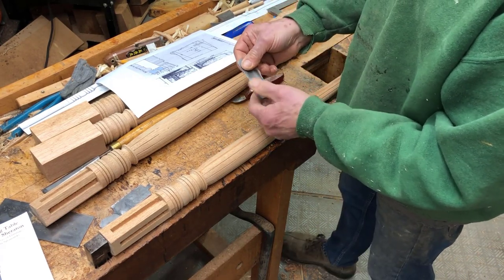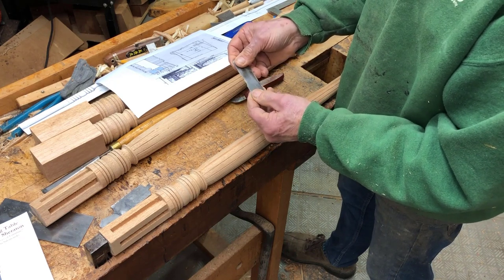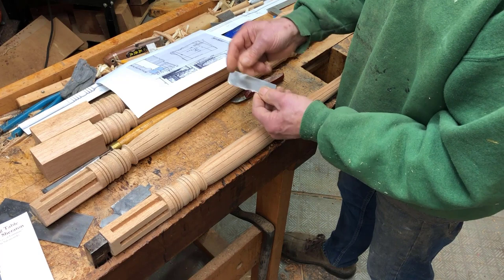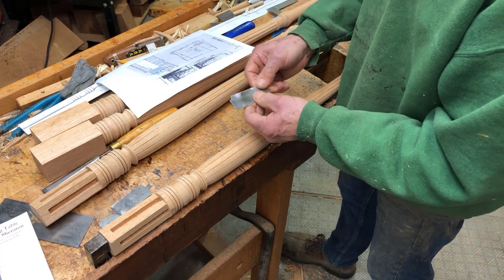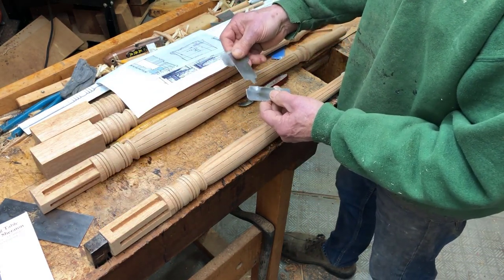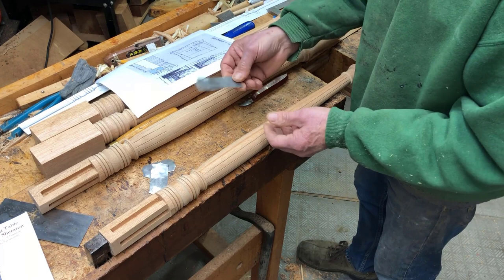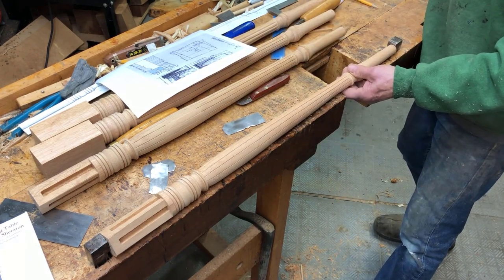This scraper blade is just broken off of a piece of bandsaw blade — about a sixteenth-inch steel. I just filed off the teeth. You can see where I've made other shapes for other pieces — here are a couple more of these scraper blades. Almost every piece I do, I have to shape some scraper blades.